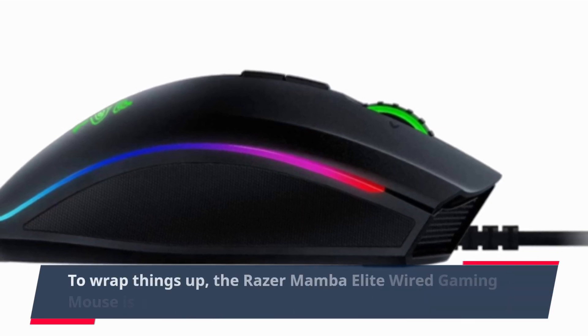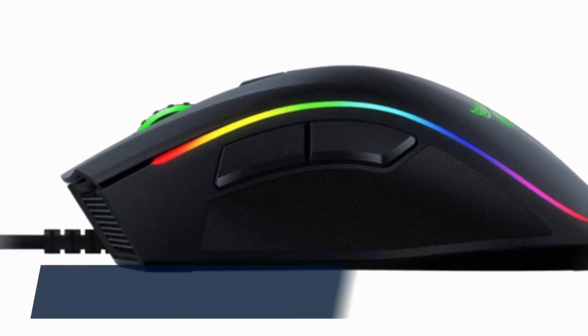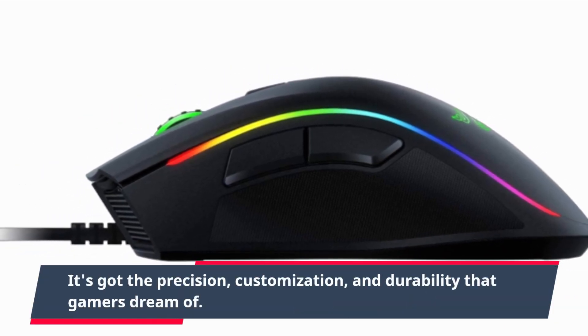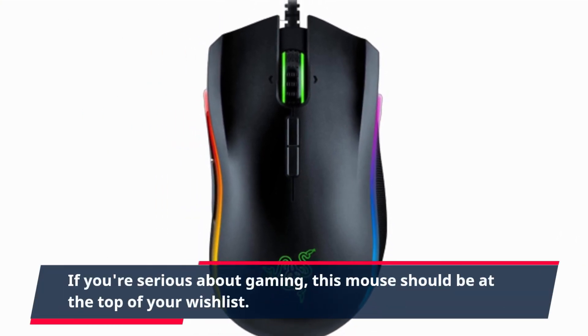To wrap things up, the Razer Mamba Elite Wired Gaming Mouse is a force to be reckoned with. It's got the precision, customization, and durability that gamers dream of. If you're serious about gaming, this mouse should be at the top of your wishlist.